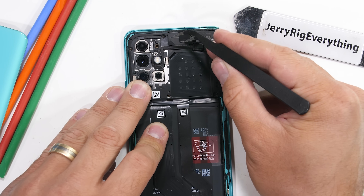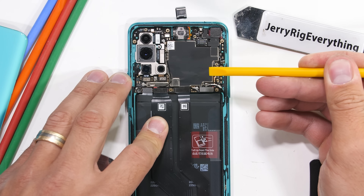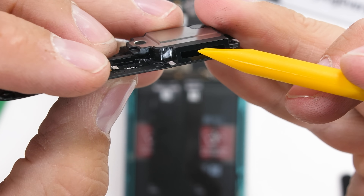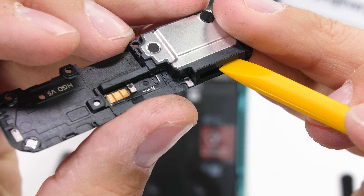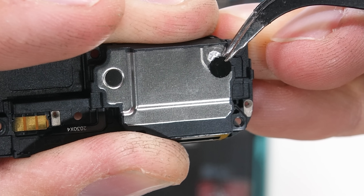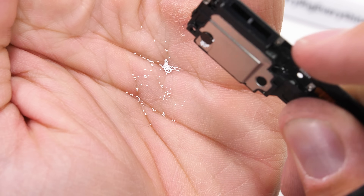I'll unplug the rear flash and top sensor. Then the top black plastics can come away from the phone, along with the bottom plastics and the built-in loudspeaker. There is no waterproofing on the speaker unit — the mesh is on the frame. The speaker does have foam balls inside, which dampen the sound and make the speaker box sound bigger than it actually is.